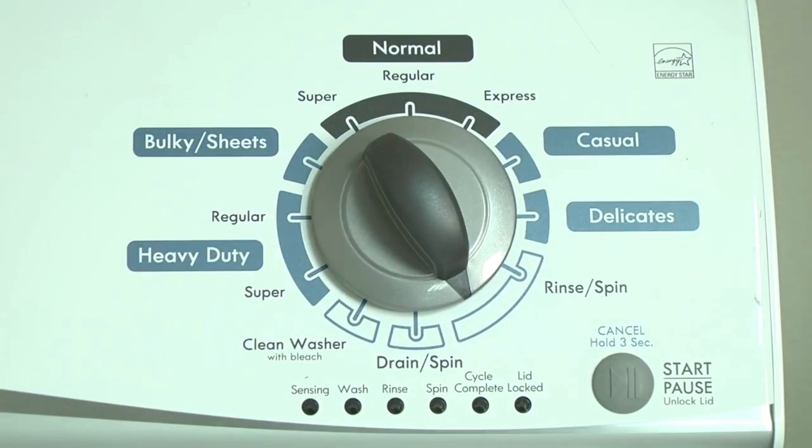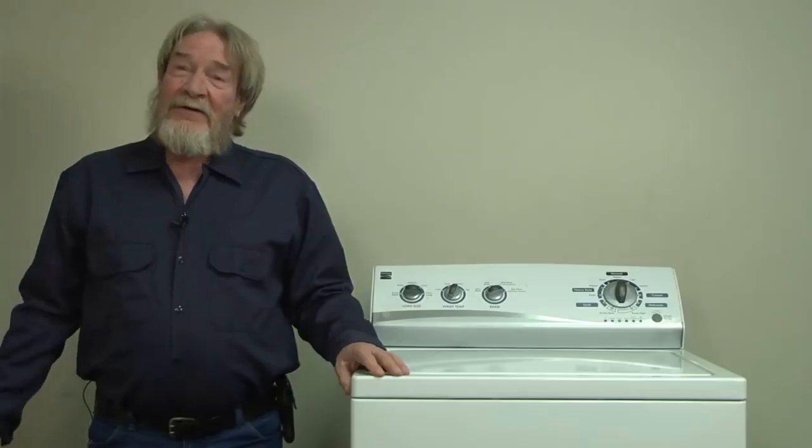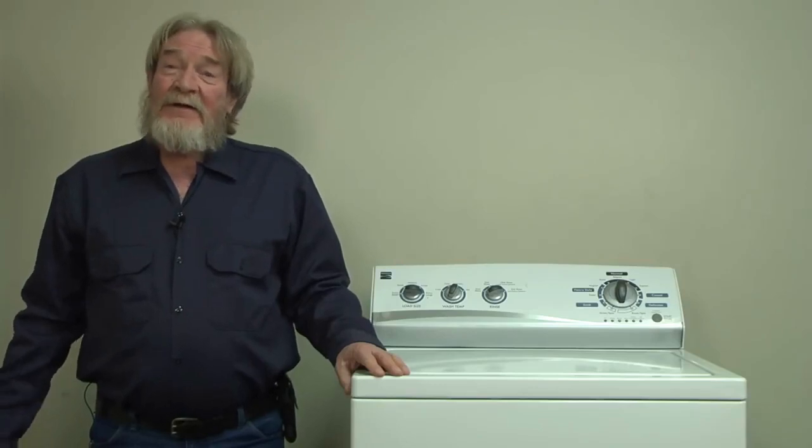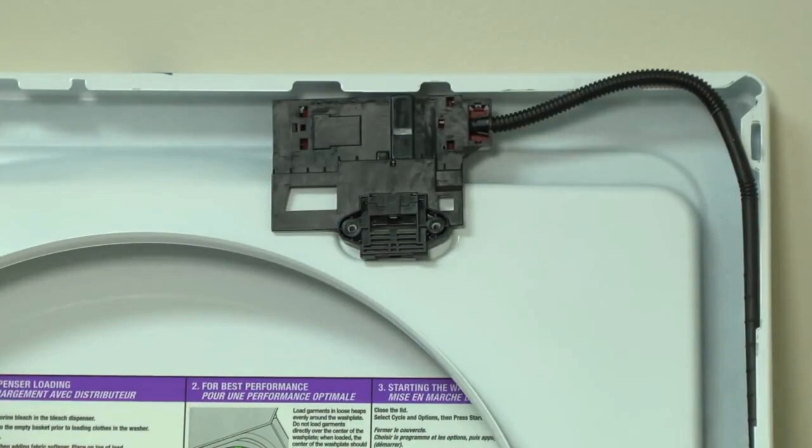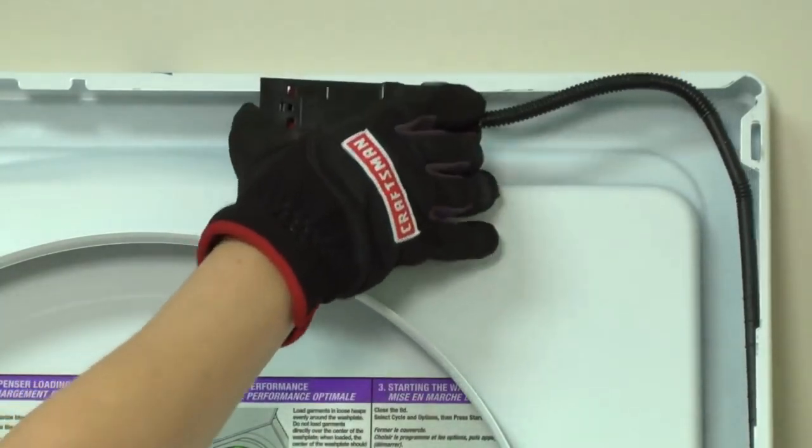Here's a video that shows how to display those saved error codes. Well, if your error code says you have a bad lid lock switch, then replace it. Here's a link to a video showing you how. But chances are, the lid lock's not the problem.